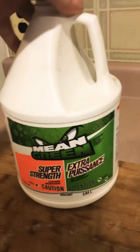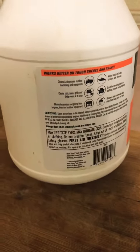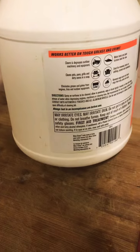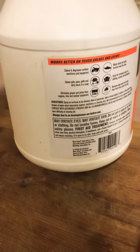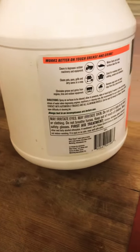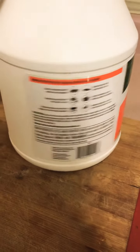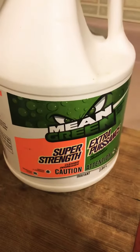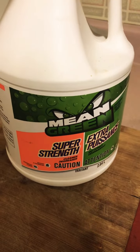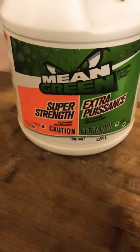It is safe to use on dishes, and it really works as a degreaser. You can use it on your car tires, right up to your barbecue, right up to just washing your dishes. Sometimes you have a really bad load of dishes — I'll score a couple of squirts in with soap to soak it. Or on my stove — anything greasy, it cuts through it real good.